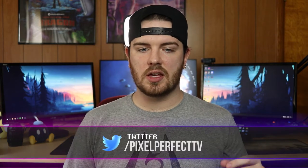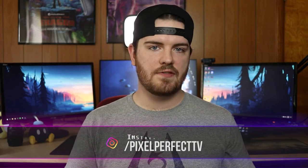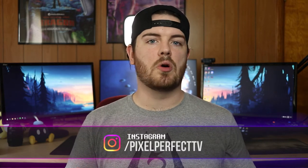Dual PC audio is probably the hardest part of a dual PC stream setup, but it's still not as hard as you think. In my last video, I talked about how to maintain a high refresh rate and high frame rate on a dual PC setup using an Elgato 4K60 Pro Mark II. In this video, we're going to talk about how to route all of the audio properly into your dual PC setup.